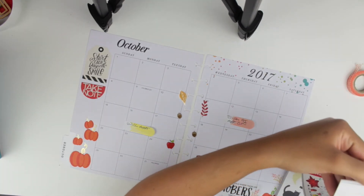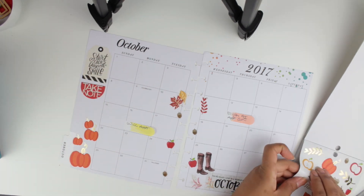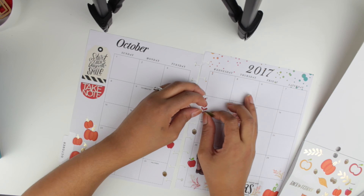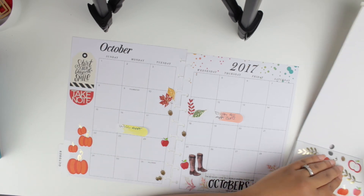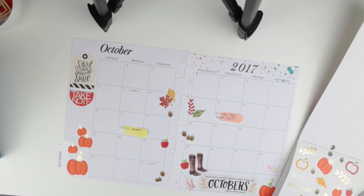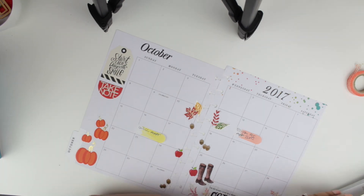I put a couple more stickers for final touches, and I added some candy corn stickers for the days I have something to do — appointments or bills — because I thought the colors went really well with the spread, even though I don't actually like candy corn. I added the birthdays and was pretty much done with both my monthly and my weekly spread.